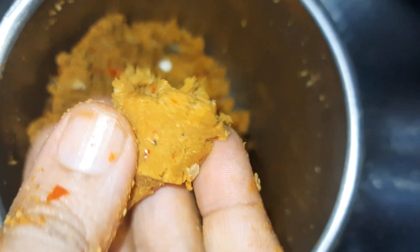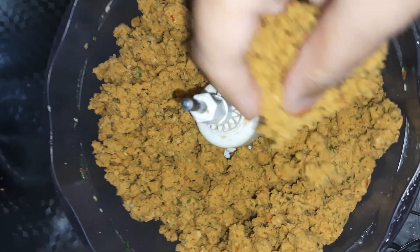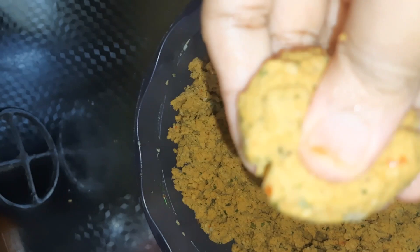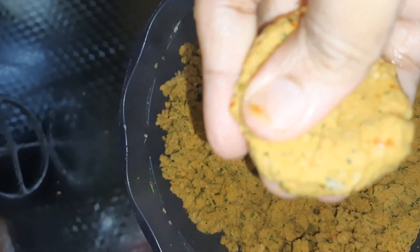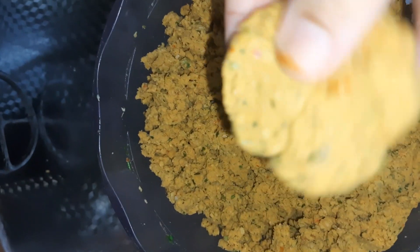Press the mixture so it feels more even. I will add a little water — 2 tablespoons of water. Look, I have done this.